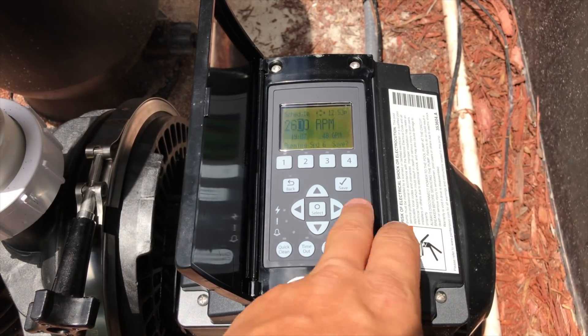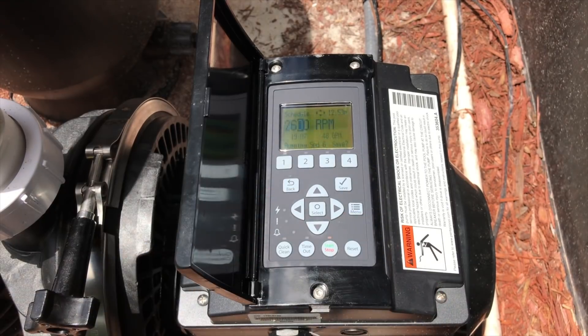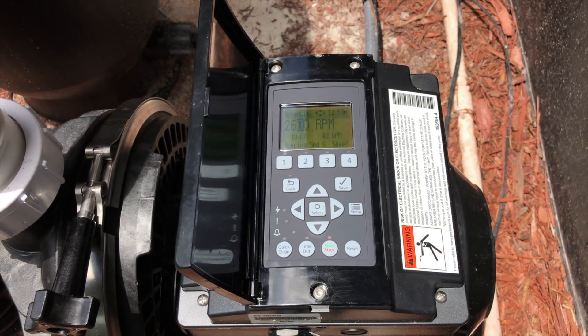We're going to set this up to run at 45 gallons per minute, which is going to activate any pressure switches — this system has a heater and flow switches for the salt system. As always, like and subscribe, stay tuned for more videos, and have a great day everyone.